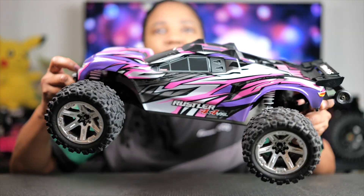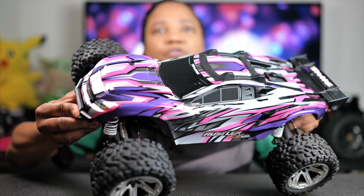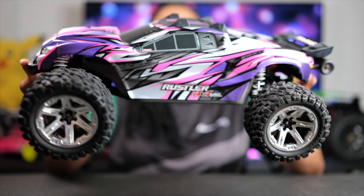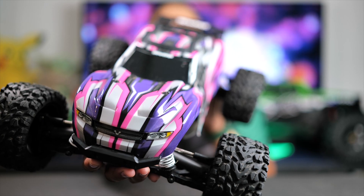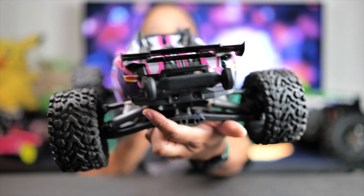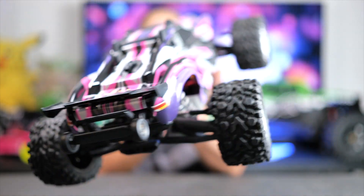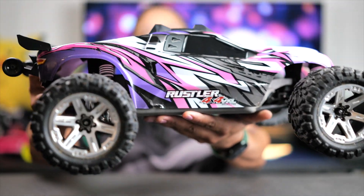This is by no means a new vehicle, however I've had the vehicle for a while and I just wanted to give my review on it in case someone is looking to purchase the Rustler. So first of all, this will be classified as a four wheel drive stadium truck — this is a 1/10 scale vehicle. You can see just a really cool body scheme with the purple, pink, white, gray, and black. Here's a back view showing the wheelie bar and the other side of the vehicle — really cool design.